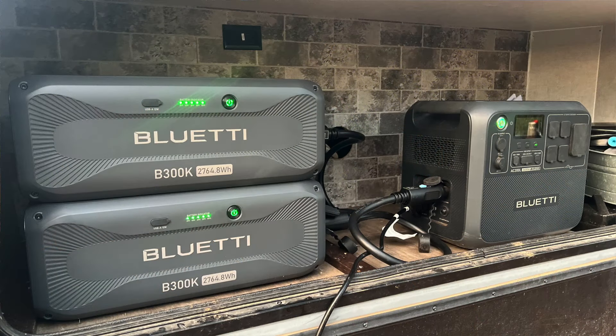All right, so we got the first night in the camper — we were running the AC200L and the new B300K battery expansion packs. I've shown the interior, and you guys, when you redid this camper it looks like a model home inside, so you did an excellent job. So you were running last night — what were you running during the evening time, just to give us an idea of the power draw?